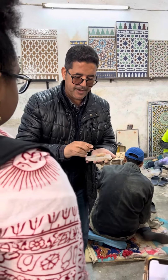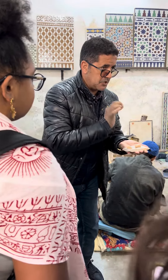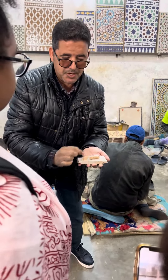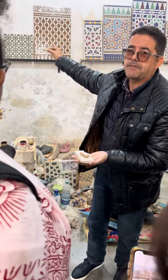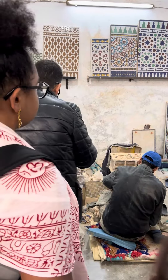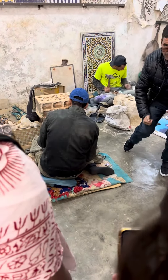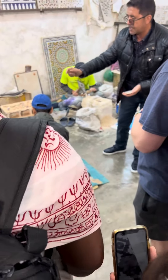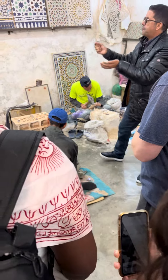Each person has a specialized role — one person cuts like this and one person chips away. After they put them all together to make the design, piece by piece, you see the best position for an artist: when they sit like this, they control the hammer more precisely, following the lines and cutting them one by one, piece by piece, in different shapes, and after they put them together.